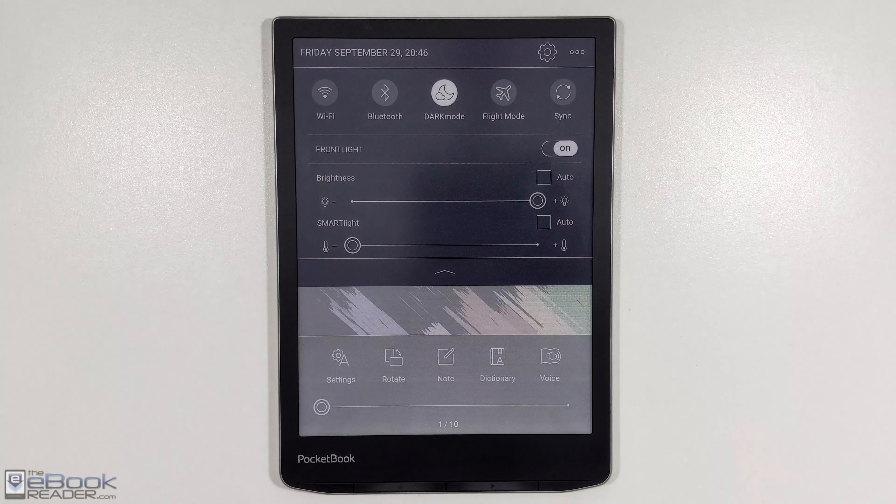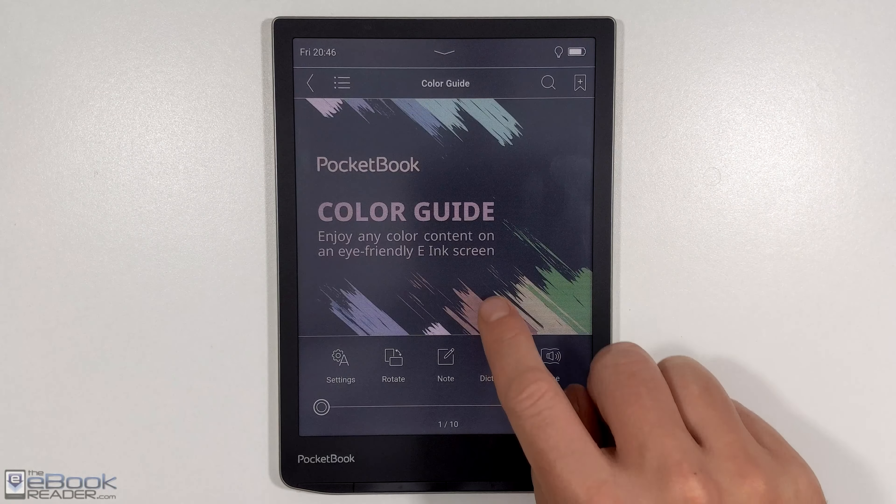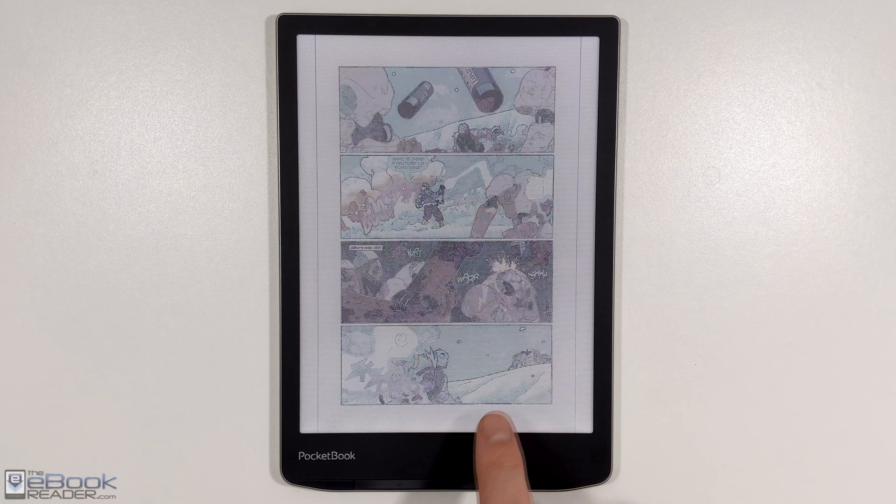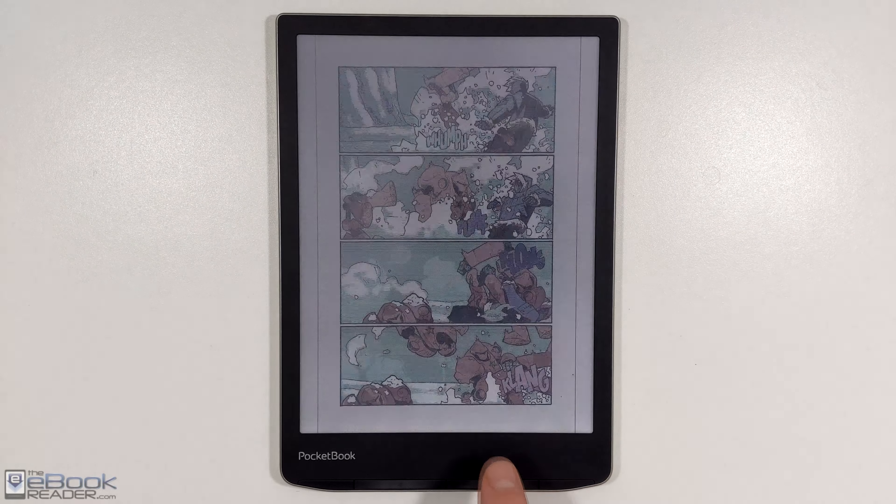One thing that is kind of weird though is if you're using dark mode, it will invert the colors. Now some devices that have dark mode leave the images alone and don't invert those. But with this PocketBook, as you can see here, it does invert the colors when using dark mode. What's kind of weird about that is if you go back to the home screen, the images aren't inverted — so it knows not to invert them at times. It does it initially and then it'll change back. But here's what it looks like under normal view, and the colors definitely do pop with the upgraded screen.